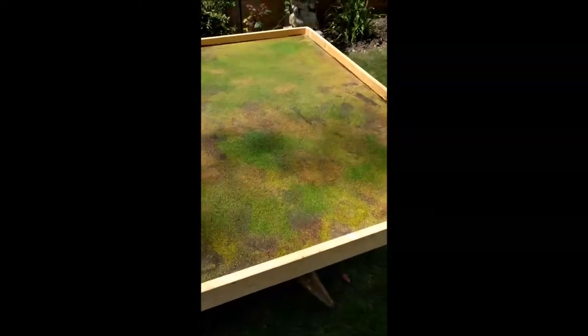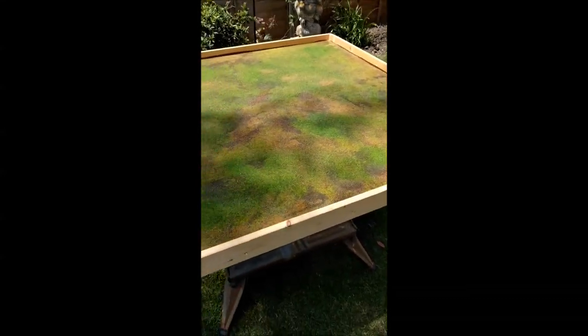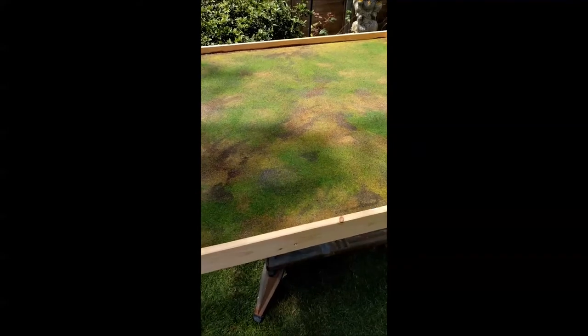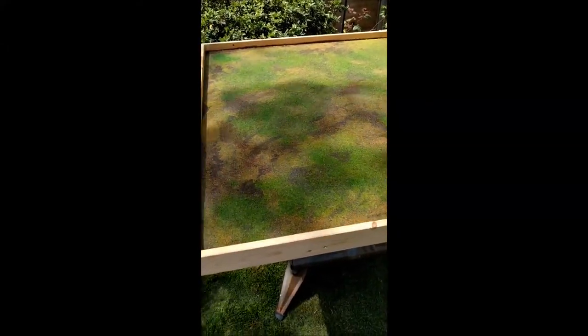I'd like to tidy up the edges and get some of the brown paint off, but for the moment, the games I want to play on it — it's done. I'll try to get some pictures with some bits set up on it.